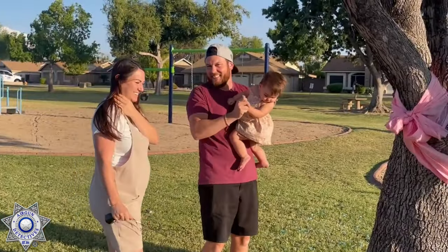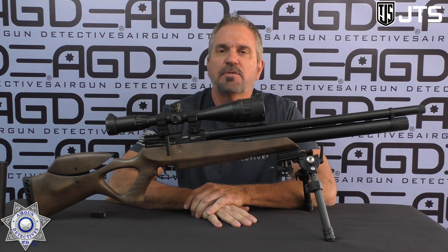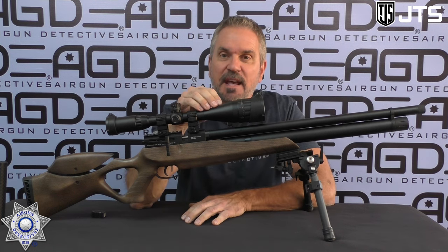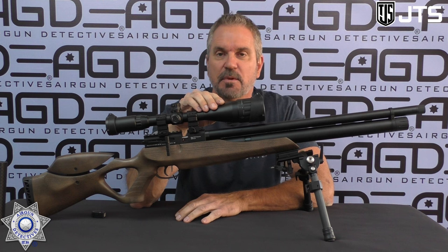Stay tuned for Airgun Detective. Welcome to another episode of Airgun Detective. I'm your host JC, and today we're going to take the mystery out of the JTS Airacuda Max — this one is in .30 caliber, and I think you guys are really going to enjoy this one.